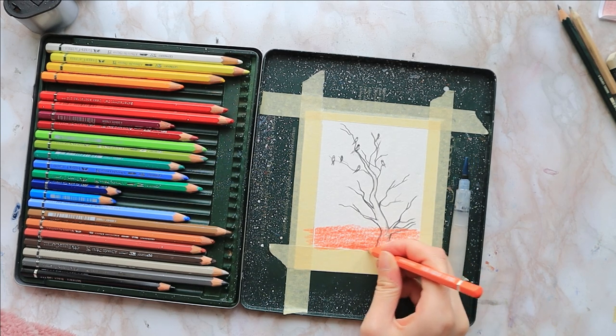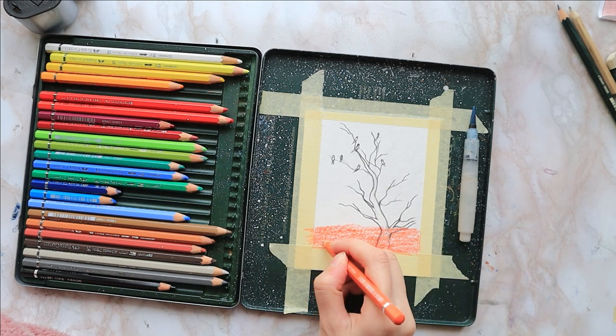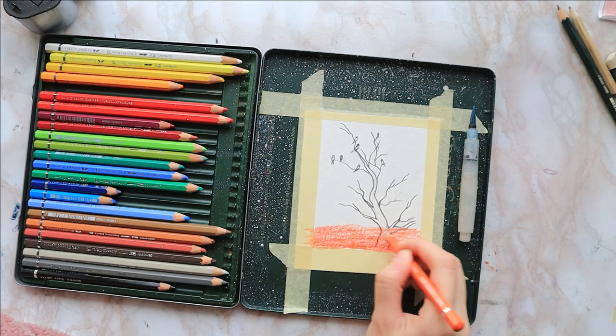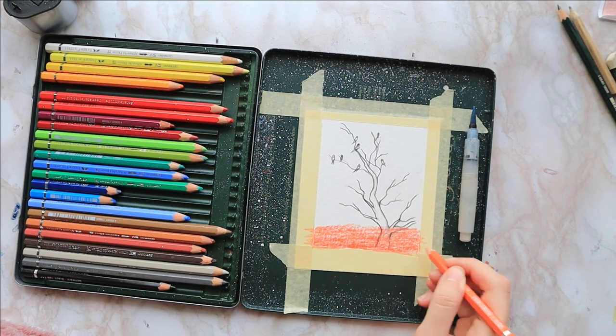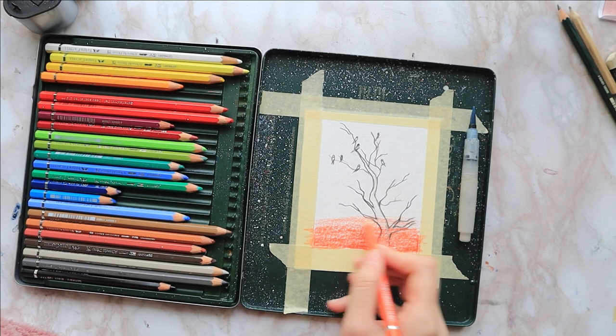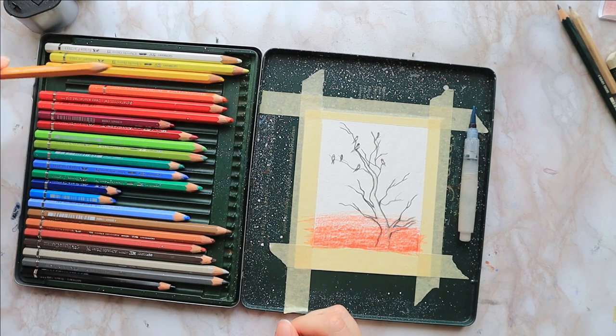I color about one fourth up the page using medium pressure, since these pencils are very saturated and vibrant on their own, so I don't really need to layer them or use too much pressure to get nice vibrant results. I use less and less pressure as I move up so it can transition smoothly into my next color.